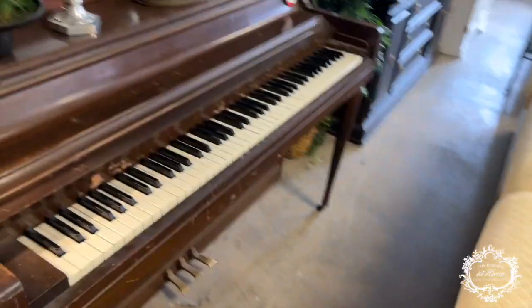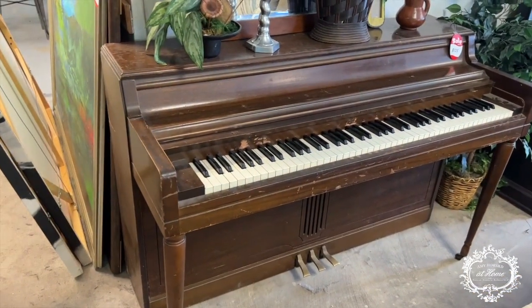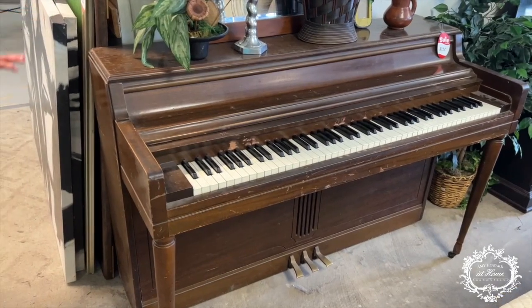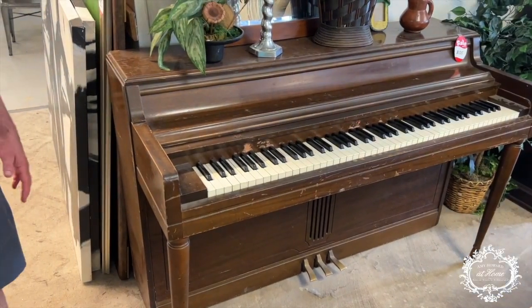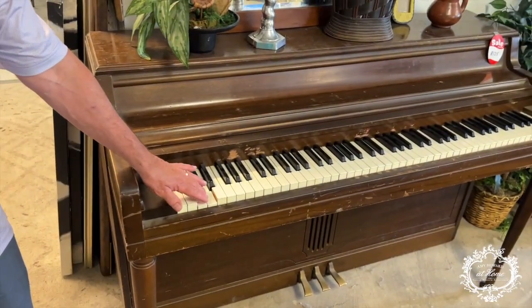I've just seen this sweet piano — pianos are such an easy thing to paint and they make such a big difference. We've had so many people lacquer pianos, and basically you can use One Step and it works too.